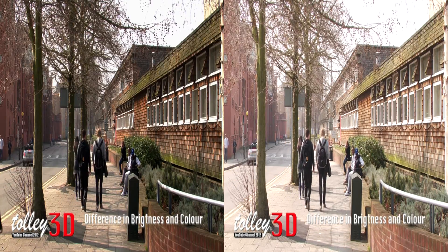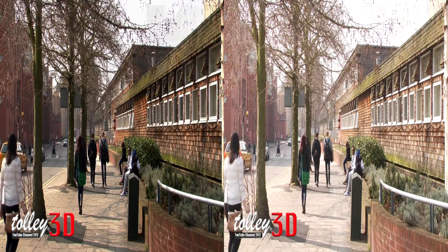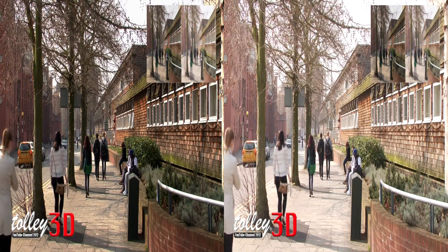As the image in the top right corner shows, there is a difference in brightness and colour between the left and right image. This is uncomfortable for the viewer, but can easily be corrected in post-production.